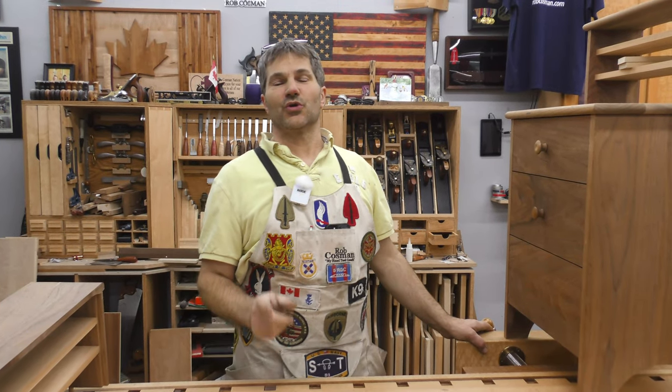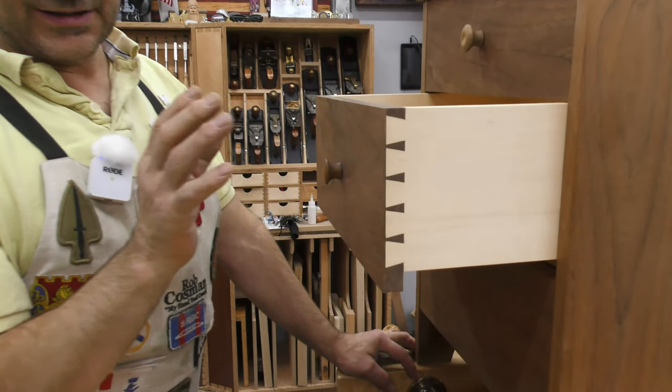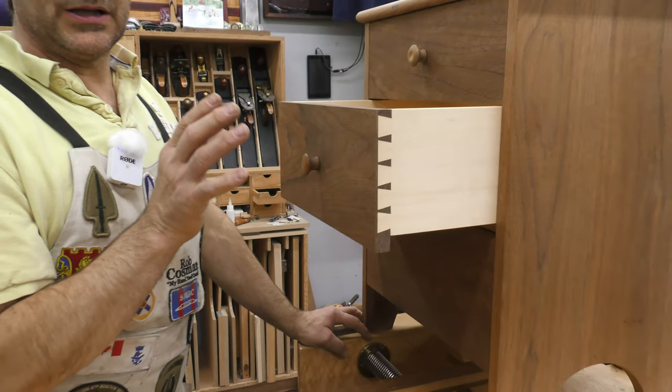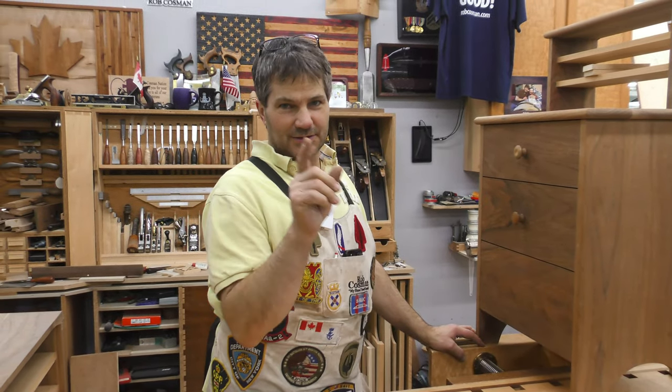Hi, I'm Rob Cosman and welcome to my shop. This is drawer making. This is a traditional dovetail drawer. Not only does it look fantastic, but it's extremely well engineered and it will last for generations. If you're interested in learning how to do this, stay with us.